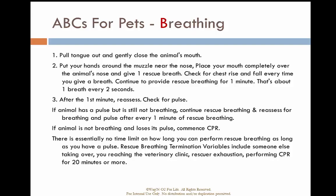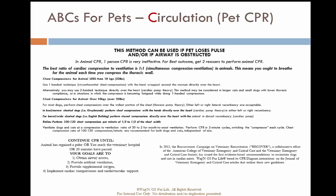Continue until someone takes over, you are too tired to continue, or you have done greater than 20 minutes of CPR. If the cat or dog is in cardiac arrest, provide chest compressions and ventilations at a rate of one to one.